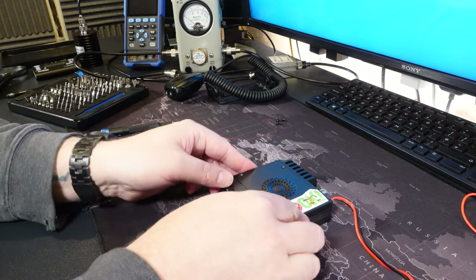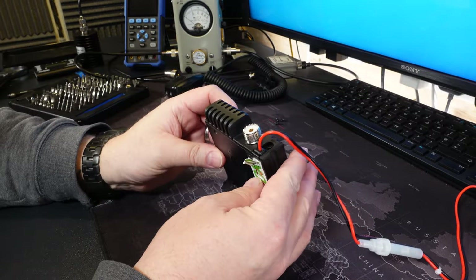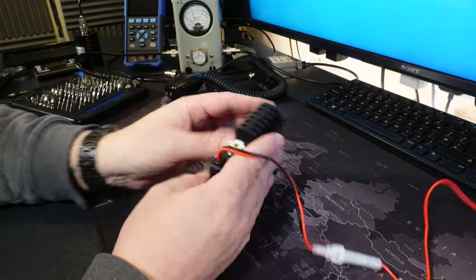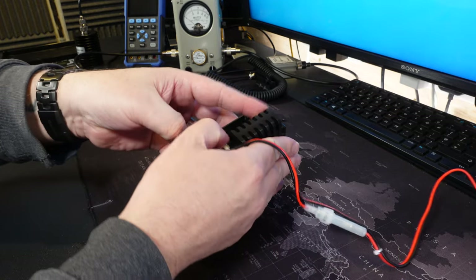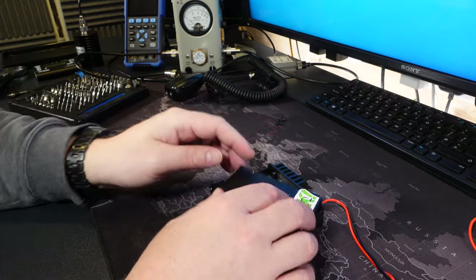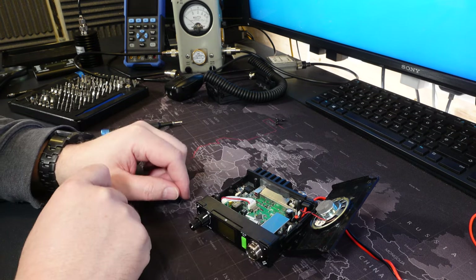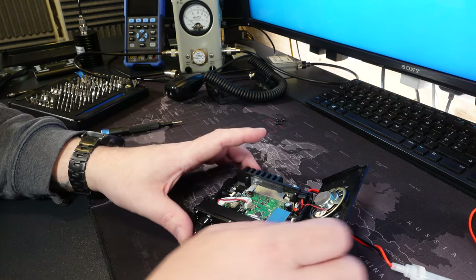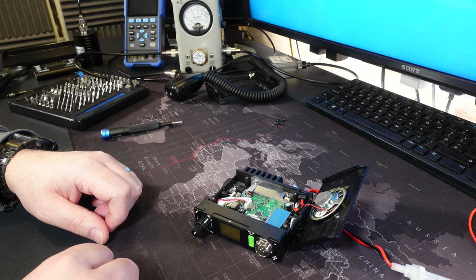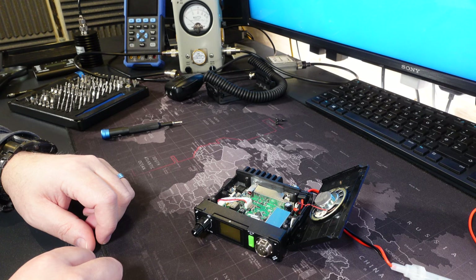Now we can remove the lid, which may take a bit of prying to get it off. I'll tackle it from the power supply side. So the lid comes off. The speaker is on a removable wire so you can pull that out if you need to. Oh my word, that is some pretty small electronics. Let me remove the speaker and I will give you a close-up of the internals.